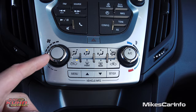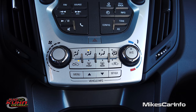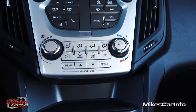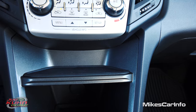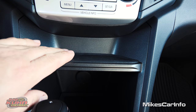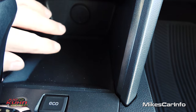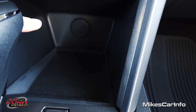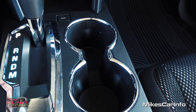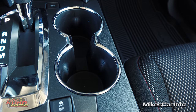Down here is your climate control — fan speed, temperature, where you want the air to blow, and defrosters for the front and rear. Down here are the buttons for the driver info screen between the gauges. There's a neat little rubberized pocket right here — it's kind of small, too small for a cell phone, but good for keys or something small. Then you have a larger storage pocket below where you can actually put your phone. There's a 12-volt power supply and cup holders with chrome rings around them, which looks really nice. There's also an eco button if you want to maximize fuel economy.